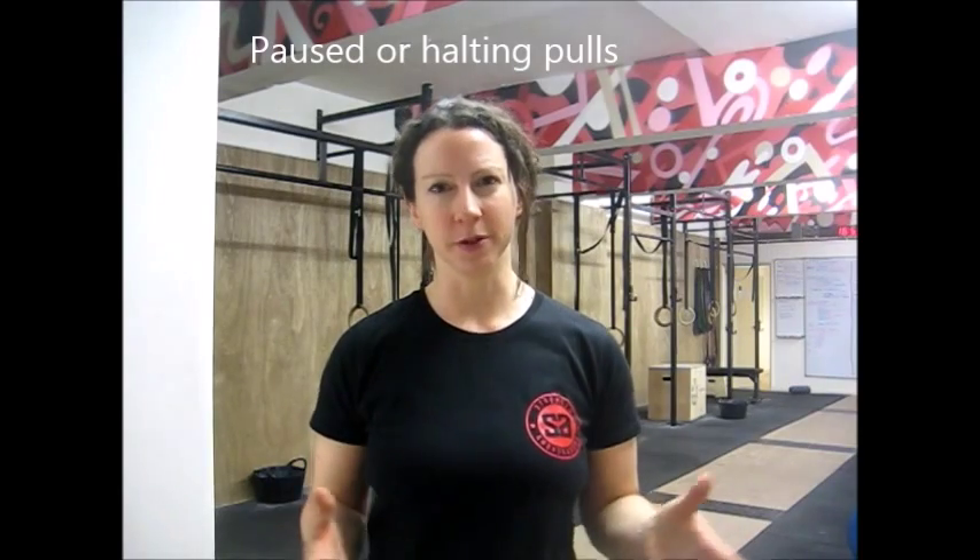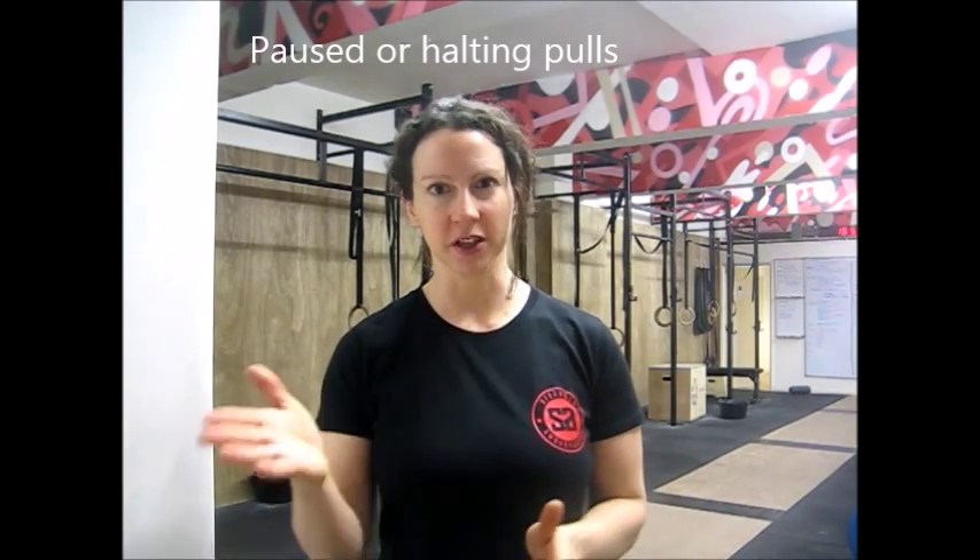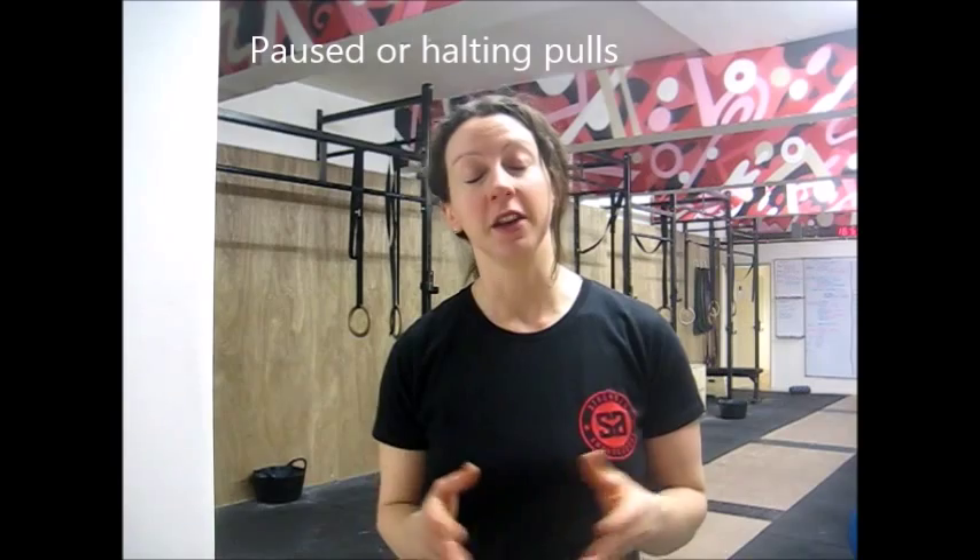Hi everyone, it's Sally from Strength Ambassadors here. Today I want to talk about how to build a stronger pull off the floor. A really good tactic to build strength in the pull off the floor, and especially to build strength in your lower back, is to use paused pulls — or they're sometimes called halting pulls, especially in Olympic weightlifting. You can apply this to any pull off the floor: it could be a deadlift, a snatch pull, or a clean pull.